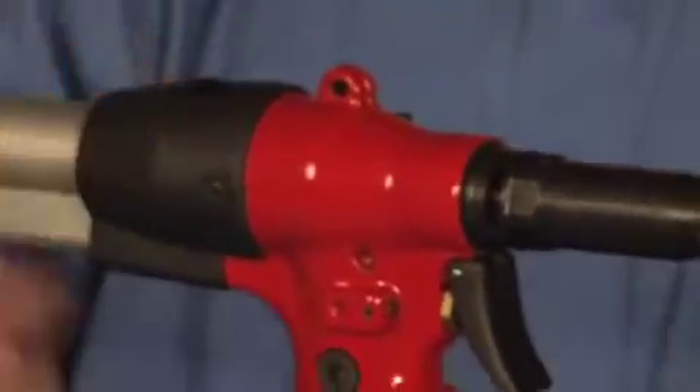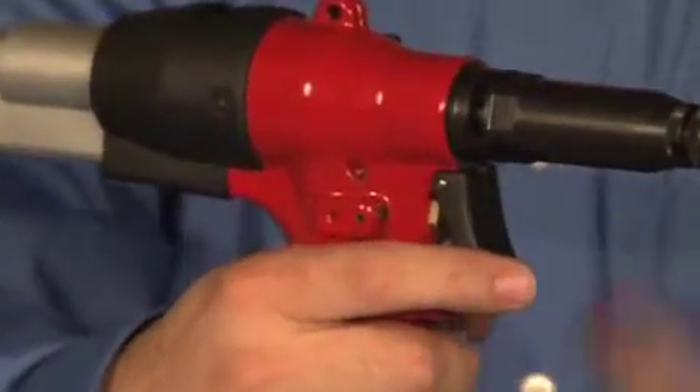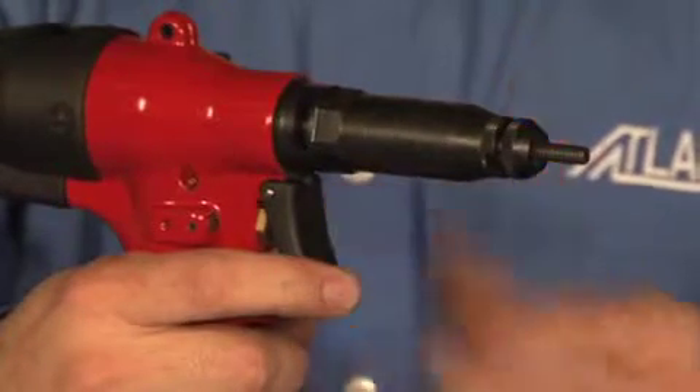It's a single trigger operation. You pull it once and that'll collapse the fastener back, pull it all the way through and that'll reverse it out.